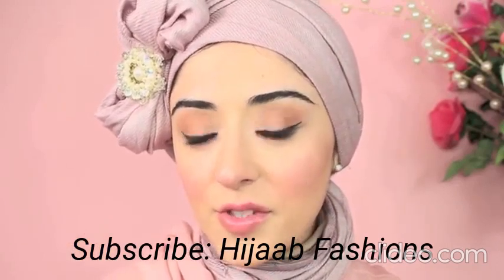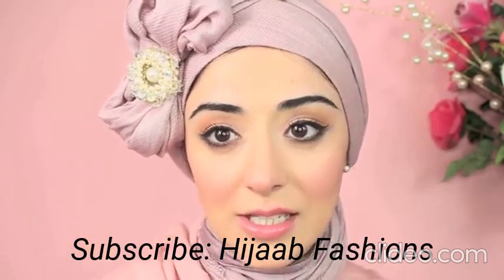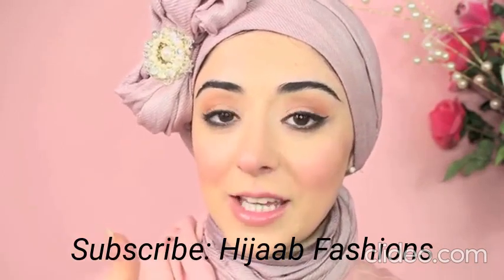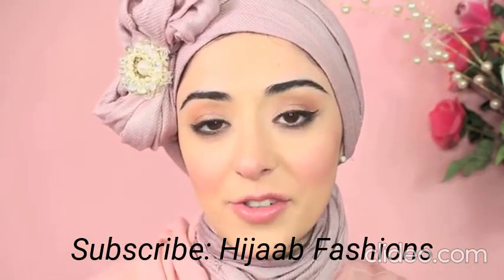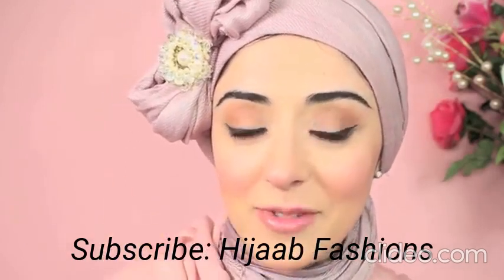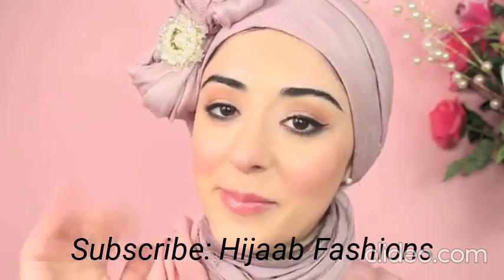This is a really great hijab tutorial for those looking to do something unique for a wedding, or if you're a bride it can look very chic and elegant. I hope you enjoyed it — hit the like button so I know you want to see more hijab tutorials, leave your comments, and if you're new to my channel hit the subscribe button. See you in my next video, bye!